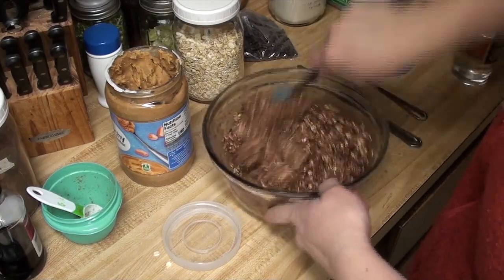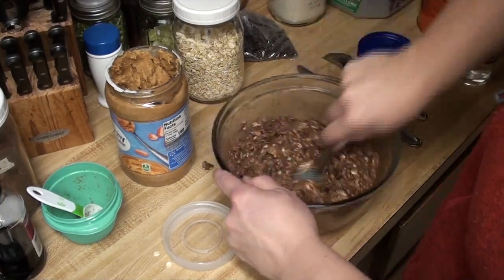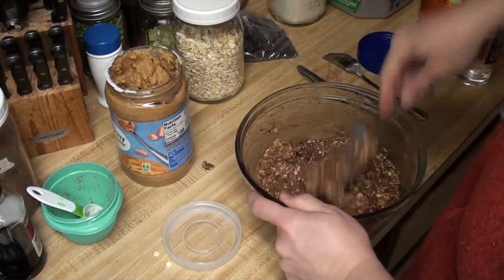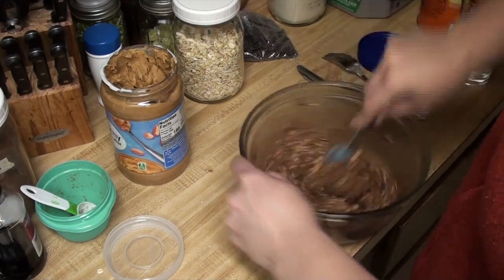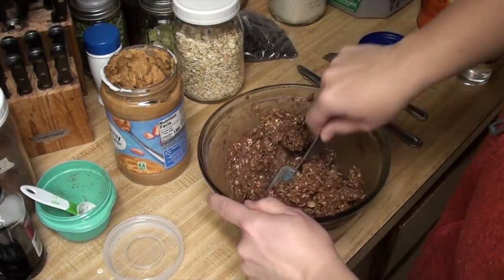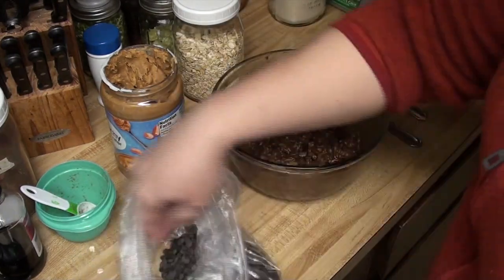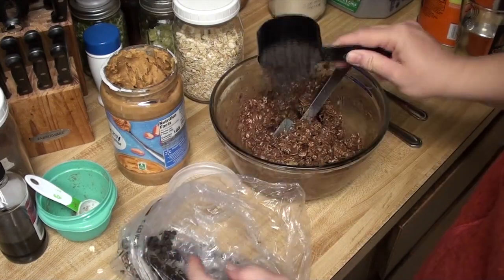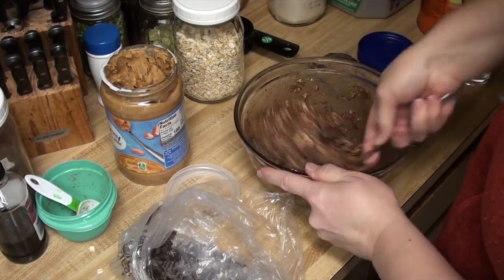A lot stiffer than what we've been getting, so hopefully this will be less custardy. I'm going to mix it in well so I don't have any banana chunks or peanut butter chunks. And then some chocolate chips — there are mini chocolate chips, but pretty much a half cup. It says two-thirds, but let me try a half cup and see what we got. It's already got chocolate flavor in it.